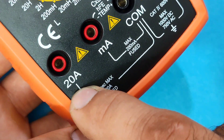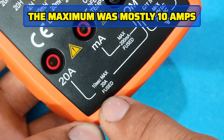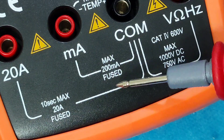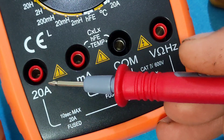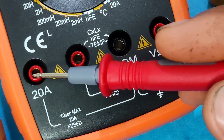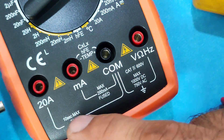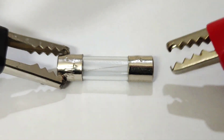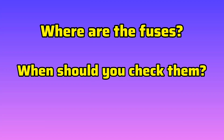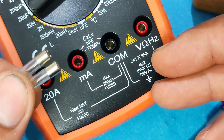The port labeled 20A is for measuring higher current — maximum 20 amps. You may also see labels like 'fuse' and '10 second maximum' near the high-current port. This means the current port is protected by an internal fuse. If you draw current for more than 10 seconds through the high-current port, the fuse might blow or even damage the device. So where are the fuses, when should you check them, and what happens if a fuse blows? Stay with me.